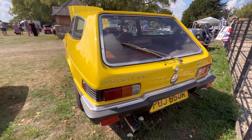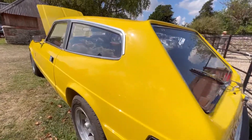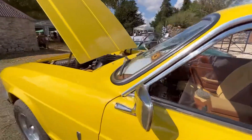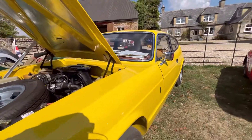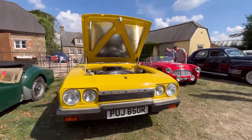It just screams 70s, doesn't it? 70s on four wheels in Britain. But the cool bit of the 70s — the innovative bit that we forget about, the fun bit, the exciting bit. Because of the colour, this would have looked the part, wouldn't it? With your bell-bottom jeans in one of these. You'd have been the lad — or Jill, the girl.